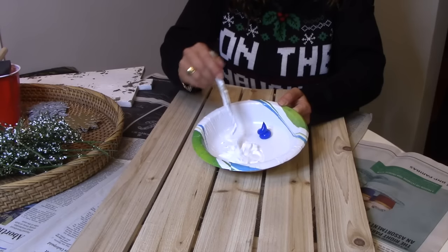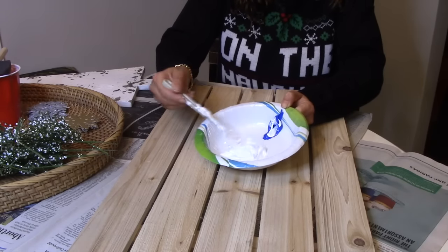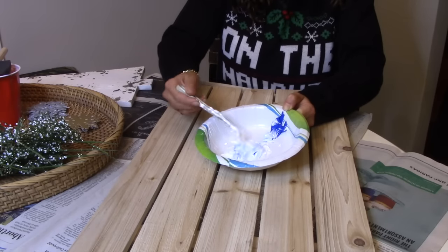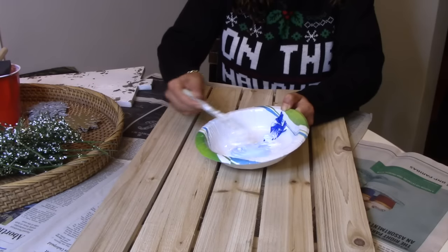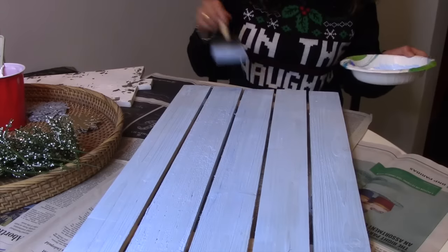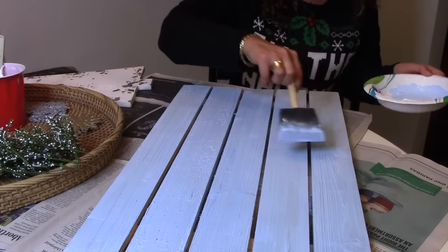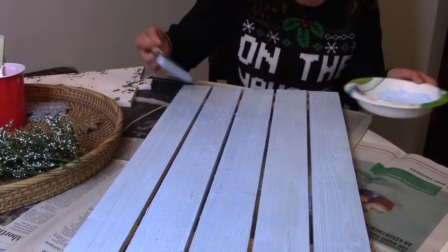I'm going to mix the paint pretty lightly here, just start making the color that I want. It's a little thick, so the water is really going to help me here. I just want to make it like a light, wintery-type blue. Perfect — we have a nice thin layer on here. As I told you before, you're going to be able to still see the wood grain. You can still see some of the knots in here, so you can tell that this is actually a wood sign.